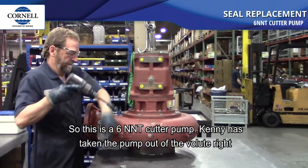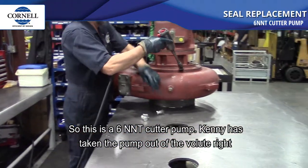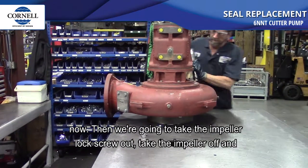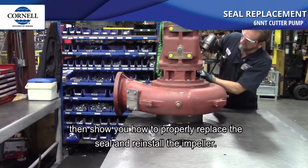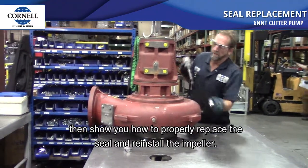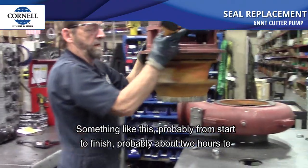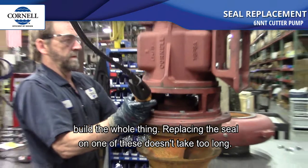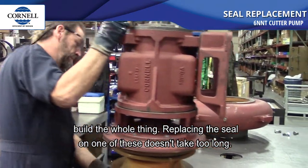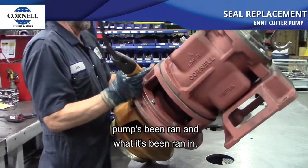So this is a 6 NNT cutter pump. Kenny's taking the pump out of the volute right now. Then we're going to take the impeller lock screw out, take the impeller off, and show you how to properly replace the seal and reinstall the impeller. Something like this, probably about two hours to build the whole thing from start to finish. Replacing the seal doesn't take too long — usually the longest part is getting the impeller off, depending on how long the pump's been run and what it's been run in.